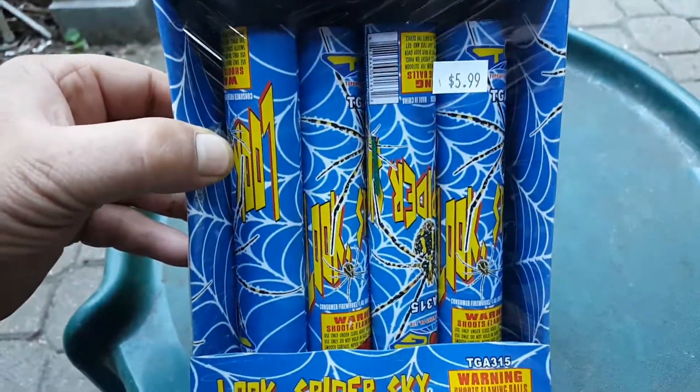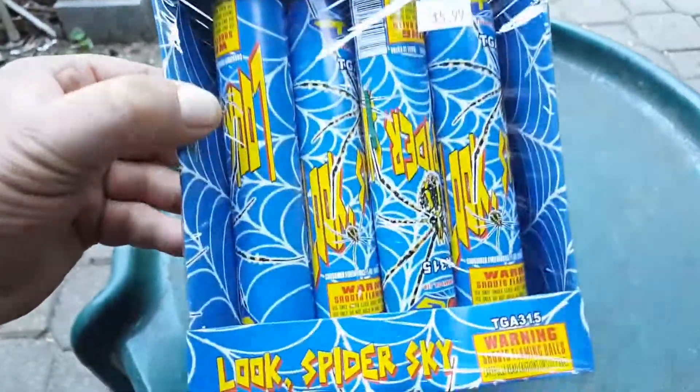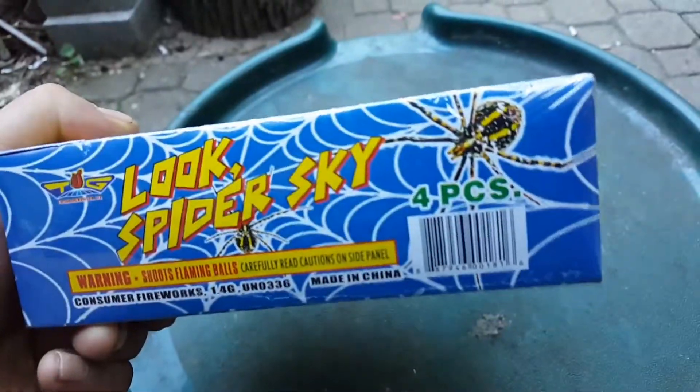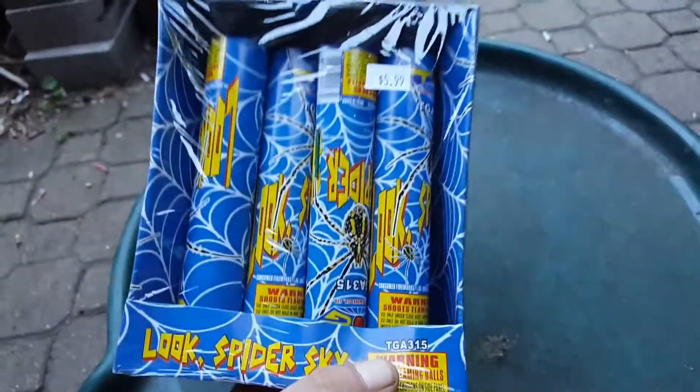The confetti is paper and it slowly falls since it's such a lightweight. Have you ever seen New York City during New Year's Eve when they drop all that confetti? These are confetti streamers, so they're a little bit different than small confetti. But this is part of their new line — I've got a lot of TG stuff.